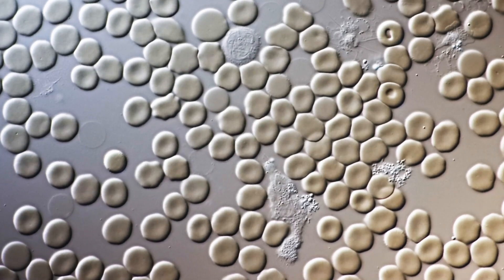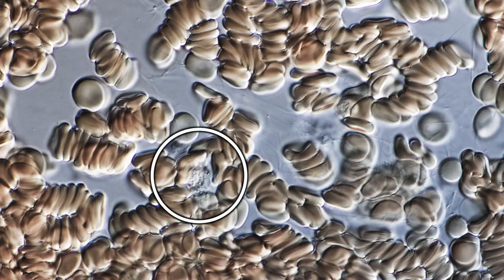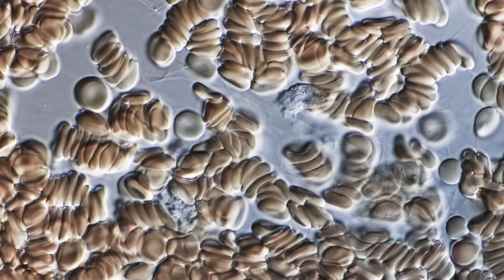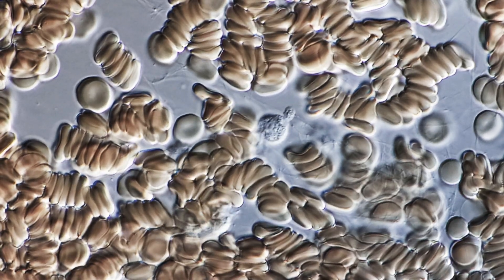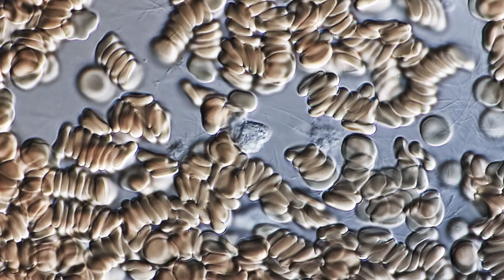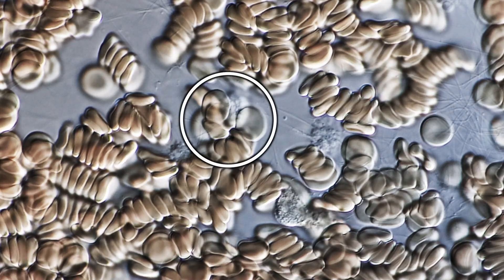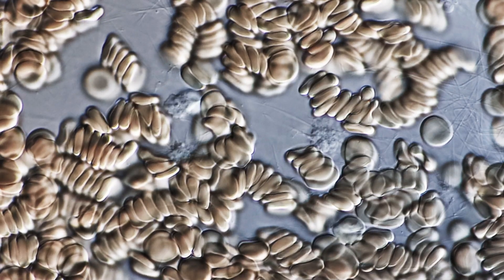Bacteria can enter our body through a small cut — for example if you scratch yourself somewhere. It doesn't make a lot of sense for the whole immune system to immediately become active; rather, it's better if the phagocytes — the white blood cells that are able to eat pathogens — become active first, before we actually start a full immune response. What they do is move around like amoebas, changing their shape, and they're able to detect the presence of foreign material and bacteria by sensing chemicals.